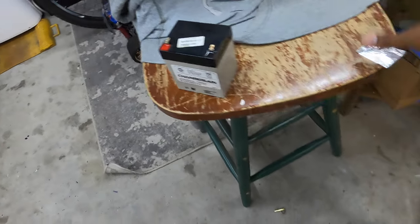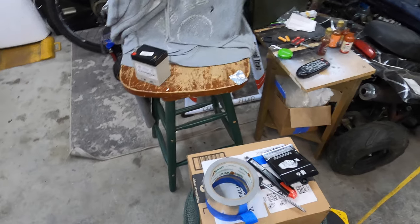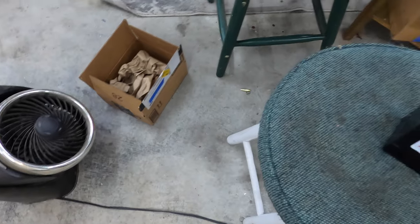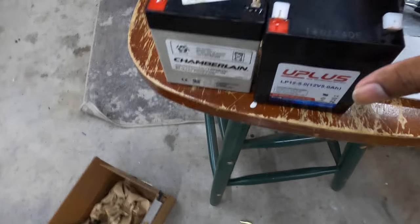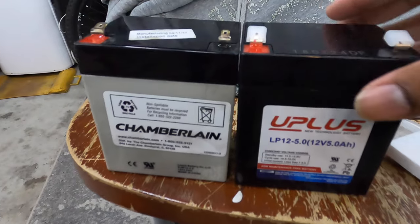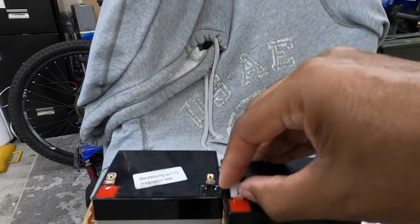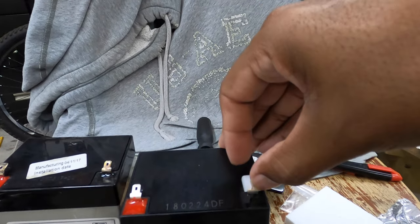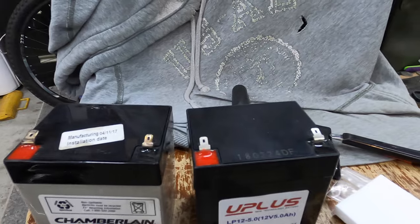I have the battery that I ordered off Amazon here in this box. Let me open it up and let's make sure it is roughly the same size. Oh, it's the same size — same height, everything. So it should be same for same. Pop those caps off. The terminals are on the same side, so that shouldn't be a problem.